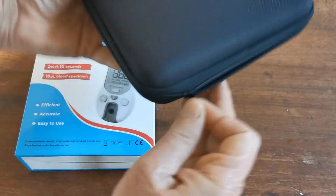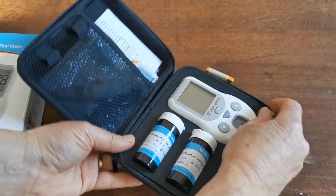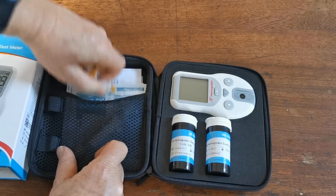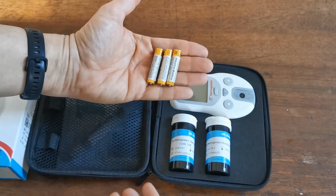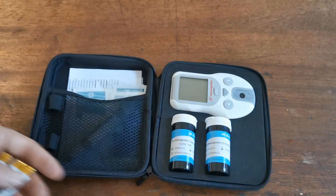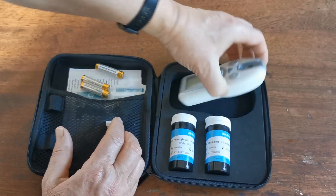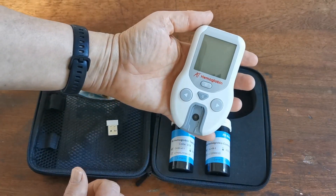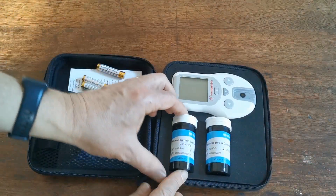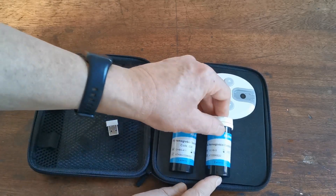Inside this very well-manufactured carry case, let's show you what else you get. One of the batteries has gone astray — these are usually strapped together — but you will get three AAA batteries. They're standard alkaline batteries, easy to purchase and replace, and they'll be good for around 2,600 tests. This is the digital meter itself: a very well-manufactured, robust 80 haemoglobin meter. You also get a carton of 10 haemoglobin test strips and some haemoglobin control strips.